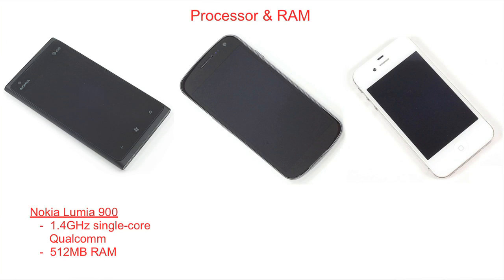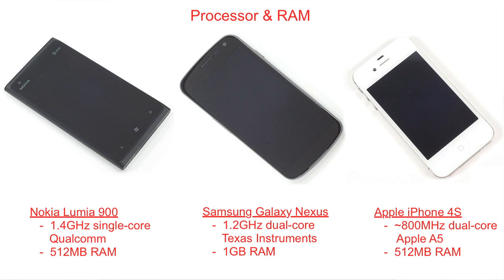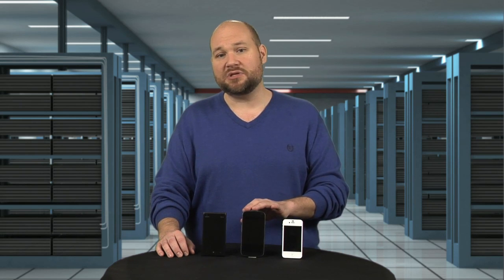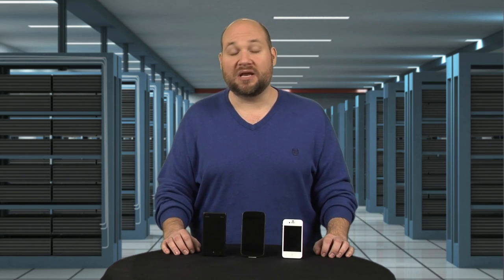Moving inside the phone, let's start with the processor and RAM. The Lumia has a 1.4 gigahertz single-core Qualcomm processor and 512 megs of RAM. The Galaxy Nexus has a 1.2 gigahertz dual-core Texas Instruments processor with 1 gig of RAM. The iPhone 4S has a dual-core Apple A5 processor clocked at about 800 megahertz, and like the Lumia, it has 512 megs of RAM. These numbers don't give us a clear winner in raw performance — a handset's performance is also determined by its operating system, software efficiency, and other factors. In limited testing, the Lumia was responsive and didn't suffer any noticeable lag.